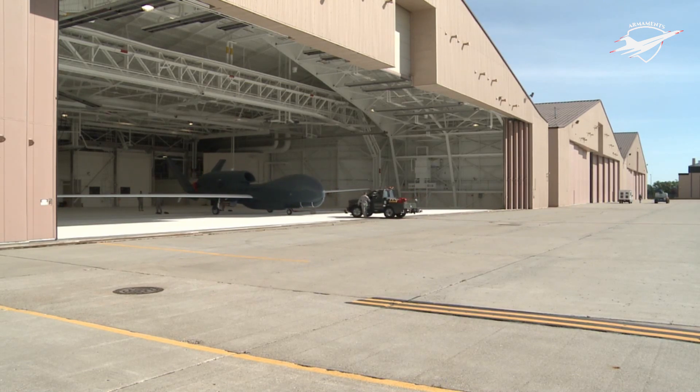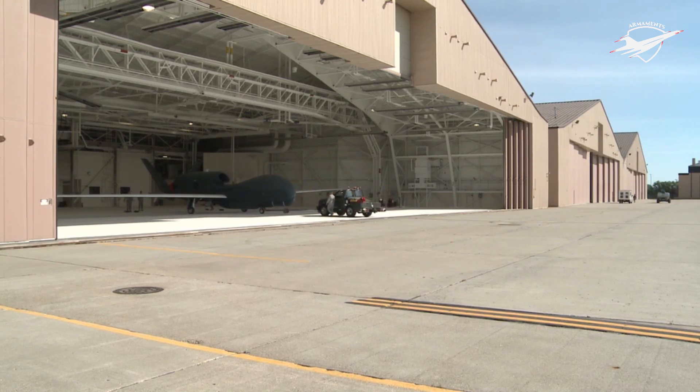On 22 March 2008, a Global Hawk set the endurance record for full-scale operational uncrewed aircraft by flying for 33.1 hours at altitudes up to 60,000 feet over Edwards AFB.